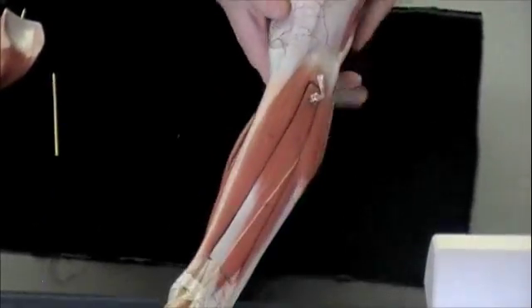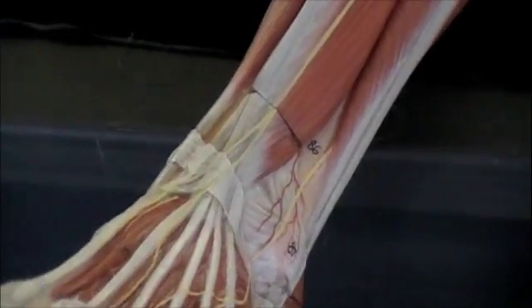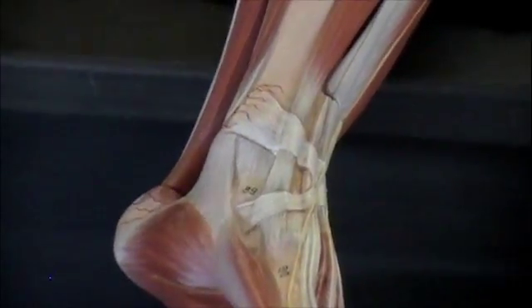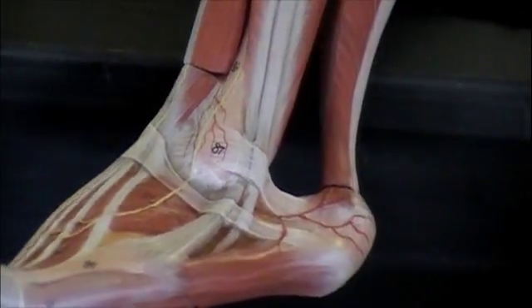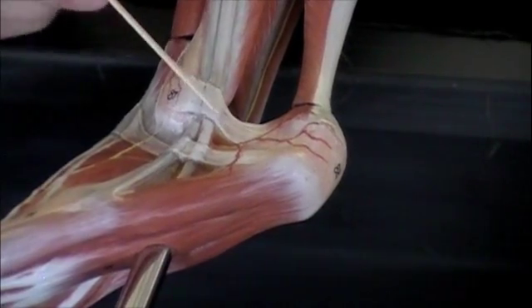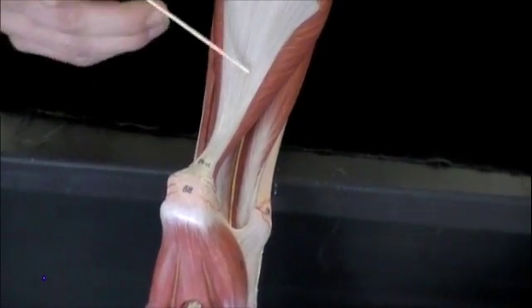Now we'll rotate the model and look at the extensor retinaculum — that will be found on the front of the foot, covering the tendons to the extensor muscles of the foot. If I rotate it again, we'll look at the flexor retinaculum — that will be here on the medial side of the foot. And if we come over to the fibular side, we'll get the fibular retinaculum — that will be right here. The last structure you need to know on this model will be the calcaneal tendon, found right down here, sometimes commonly known as the Achilles tendon.